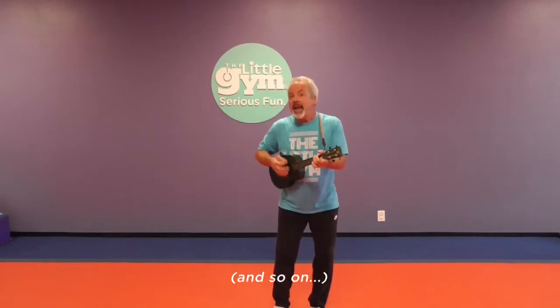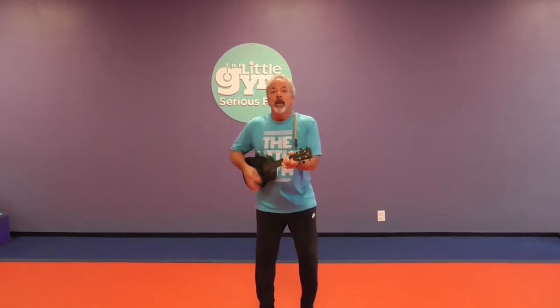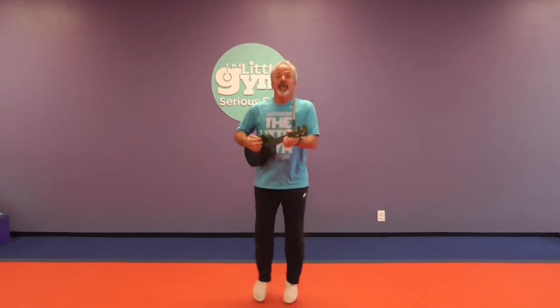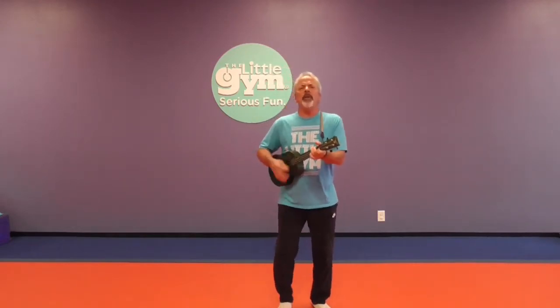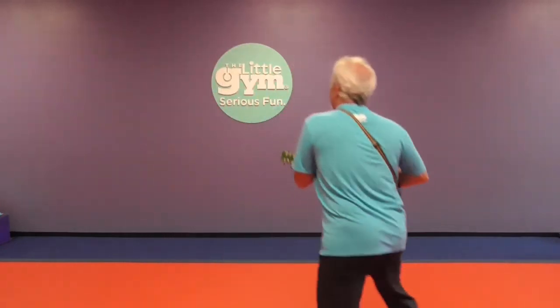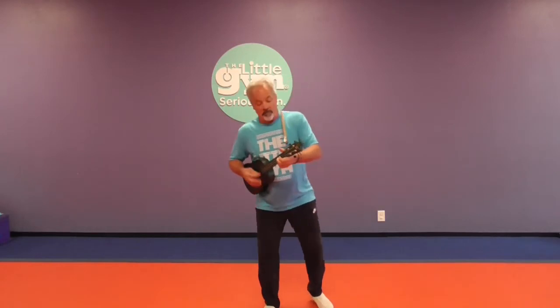Clap your hands, and stomp your feet, and turn around and around and keep the beat. Everybody jump, everybody jump, everybody jump today. Clap your hands, and stomp your feet, and turn around and around and keep the beat. Everybody jump, everybody jump today. Clap your hands again, and stomp your feet again, and turn around and around and keep the beat again. Everybody can you gallop, everybody can you gallop, everybody can you gallop today. Everybody gallop, everybody gallop today.